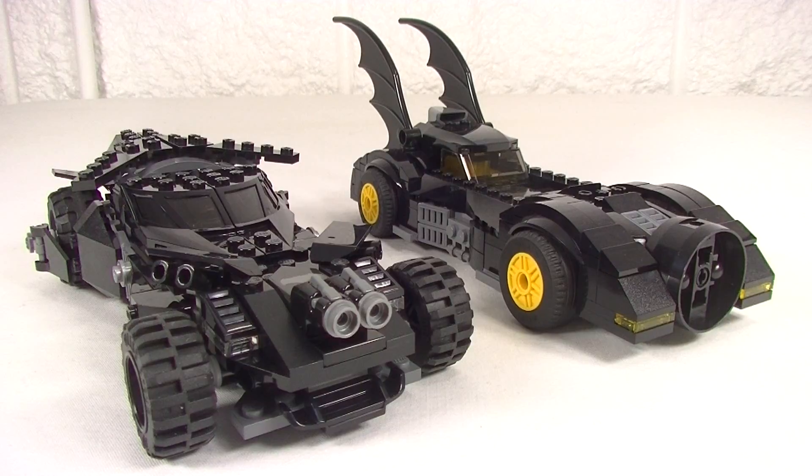I think Lego have produced two great looking Batmobiles here and you can't go wrong with this new Kryptonite Interception set. Now the price you're going to pay for this set: it's $30 in the US, €35 in Europe, and $50 in Australia. But you can pick it up at the department stores for a little less — I paid $44 for this one here.